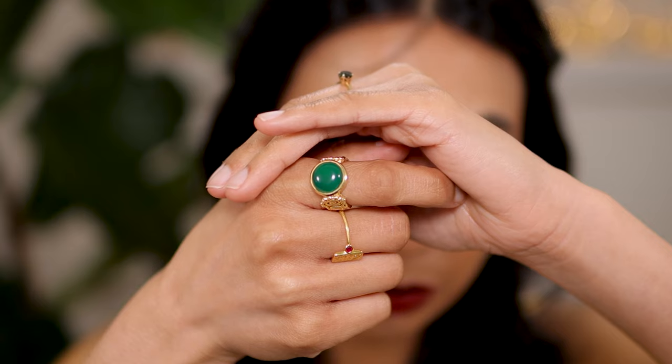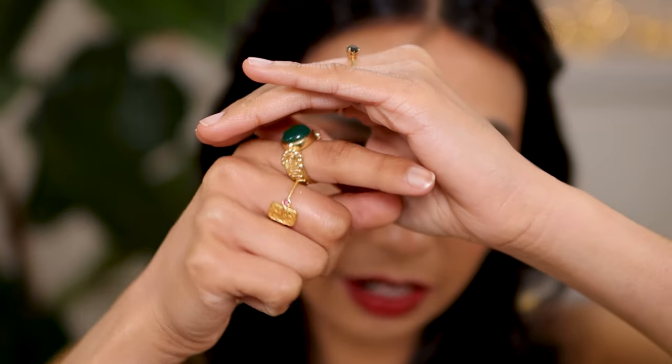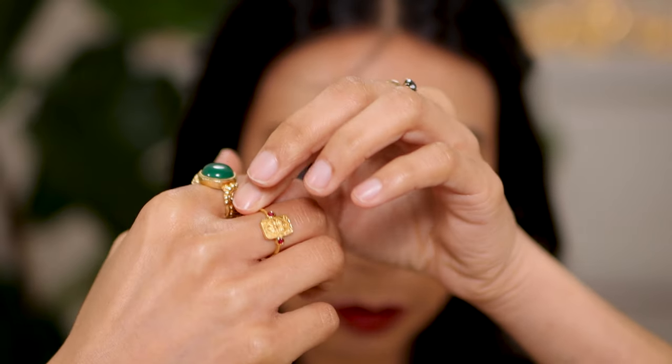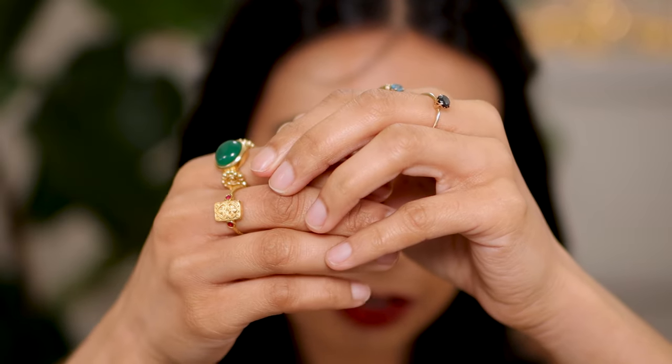Another thing I'm wearing from Cleopatra's Bling, which is an Australian brand, is this ring right here. I love this beautiful green ring - look at that detail. It's handmade just like the earrings and it's got this beautiful green orb. Check out their website - I love their pieces, they have a lot of those ancient rustic style pieces. The other ring I'm wearing is another beautiful piece - I love how small it is, quite dainty, with beautiful carving. It's handmade and this is 18 carat gold vermeil, which is a little bit thicker of a gold coating than just plain gold plated.